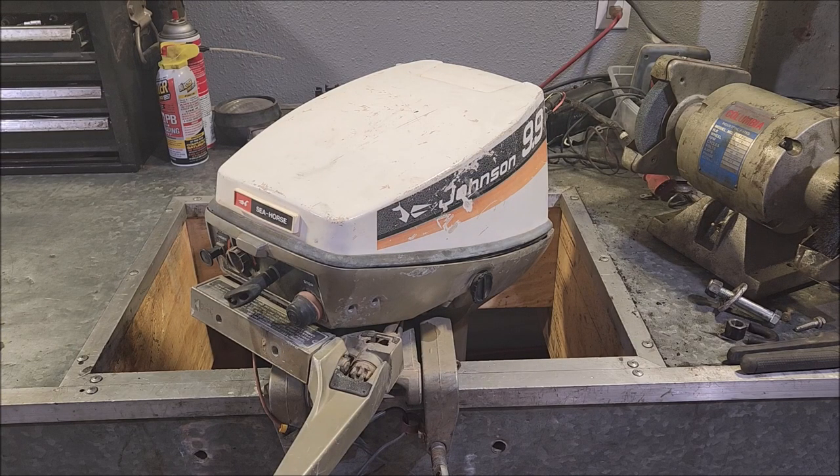What we have here is a 1974 Johnson 9.9 horsepower outboard. In this video we're going to be talking about how to install a throttle cable onto the 9.9 and 15 horsepower outboards, should you be using it as a remote steering setup, or a remote control as you'd usually call it.